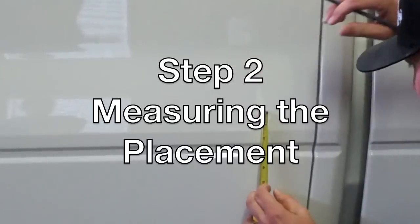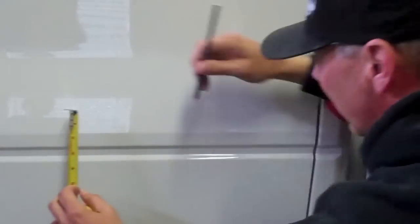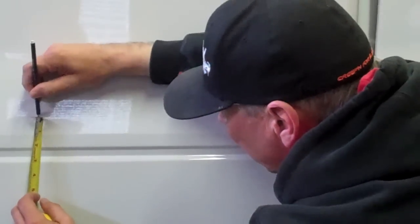Step 2: Measuring the placement. Use a tape measure to measure from a squared body line or molding to the desired location where you want the top of the graphic to rest. Be sure to pencil in several measurements to ensure a straight and square install.